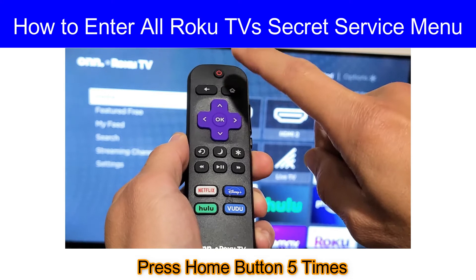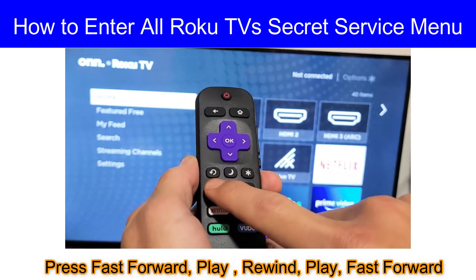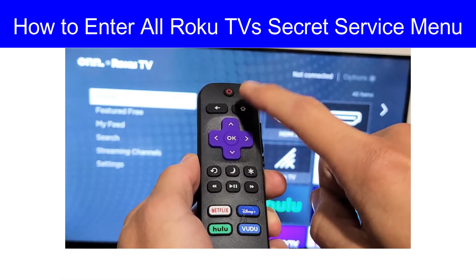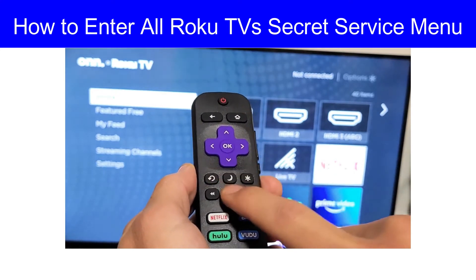First, press the home button five times, then fast forward, then play, then rewind, then play, then fast forward. Let me tell you again: home button five times, then fast forward, play, rewind, play, fast forward.